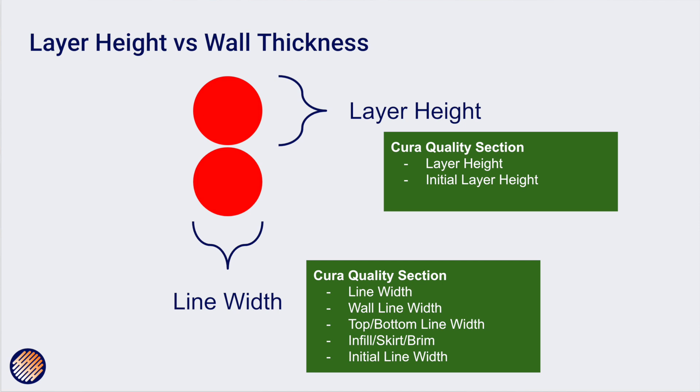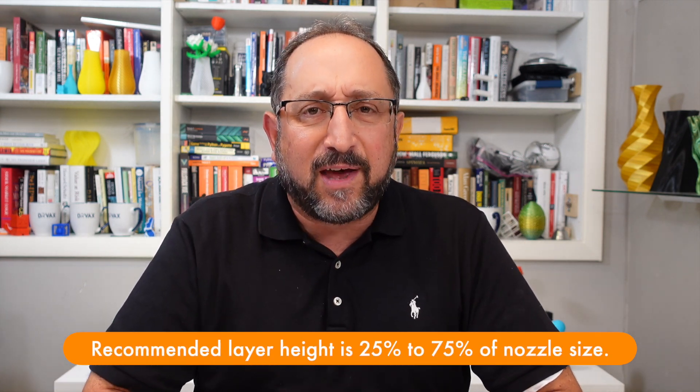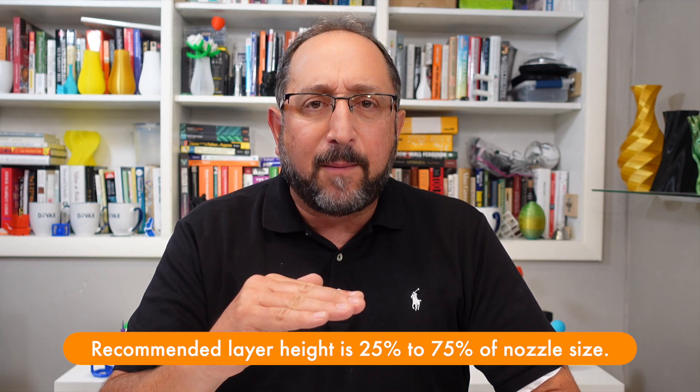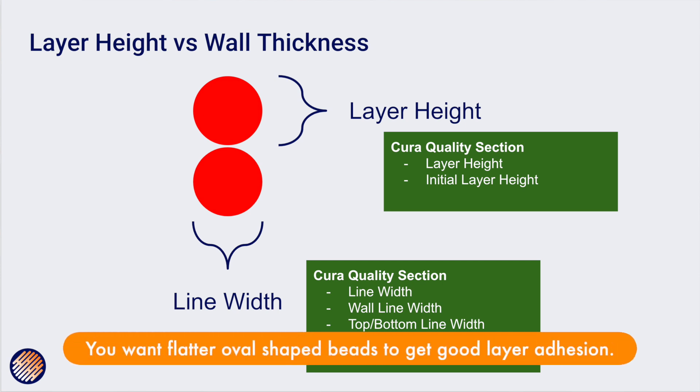Layer height is relatively precise because a stepper motor moves the nozzle up a fixed amount. However, if you move the nozzle up higher than the bead size there will be an air gap and the filament will drip down until it hits the bead below, distorting it. If you don't move the nozzle up the full size of the bead, the bead gets spread out and flattened. So while nozzle height is more precisely controllable, it's not absolute.